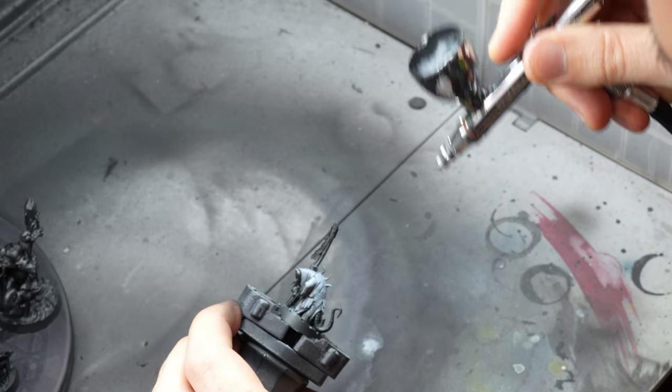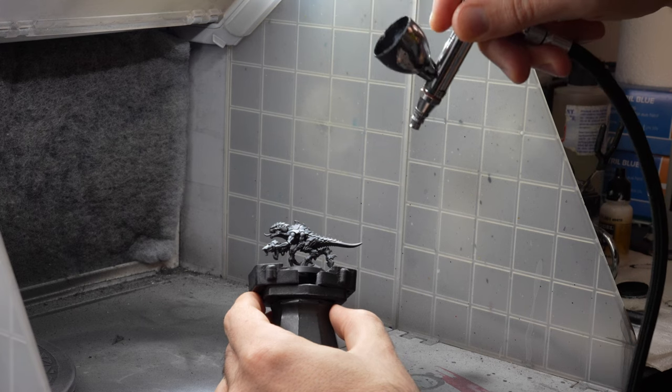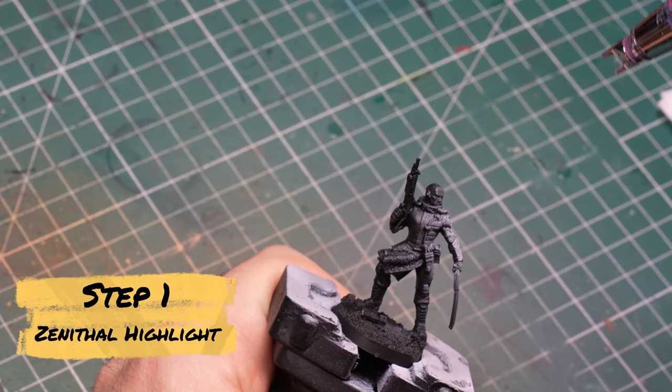In today's video we will be exploring zenithal highlighting. You might have noticed that in more than half of my videos I start a project by using a zenithal highlight of some sort before even starting the painting process. The question is why do I do that and how do I decide whether I should use it or not? Should you be using it too and if yes, how? Let's see if we can answer some of those questions in this video.